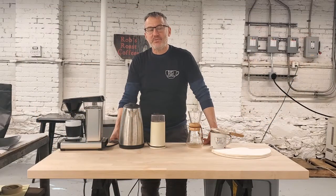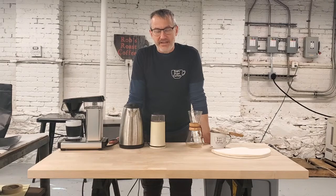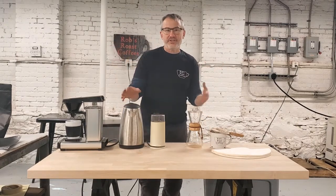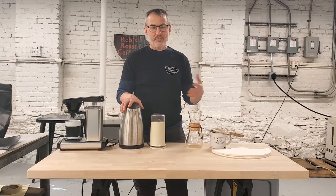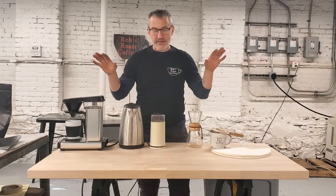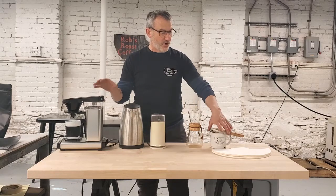Hi, this is Rob Popper from Rob's Roast Coffees. Chris and I are here in our warehouse where we do a lot of our coffee roasting. I wanted to talk to you very quickly today about a few other ways of making coffee at home. It's appropriate to show you this from our warehouse because we have a very basic industrial setup here and don't have a lot of room or clean space for fancy stuff. A couple of the things I brought down to the warehouse for making coffee are things that I think are just very functional and are great things in your home.